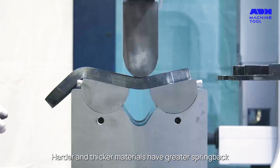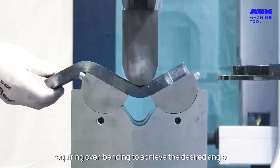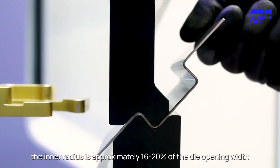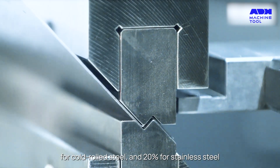Harder and thicker materials have greater spring back, requiring overbending to achieve the desired angle. In air bending, the inner radius is approximately 16 to 20% of the die opening width for cold rolled steel, and 20% for stainless steel.